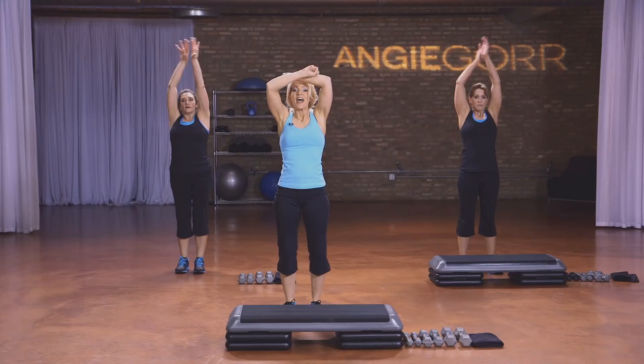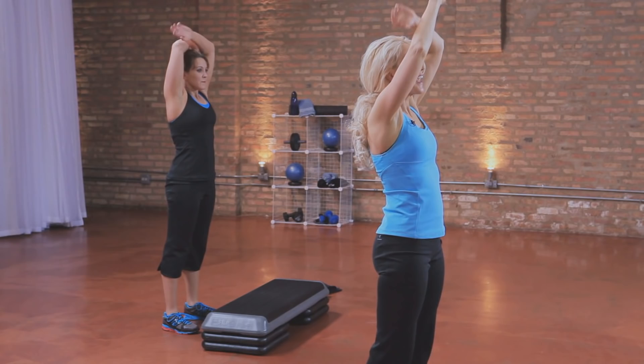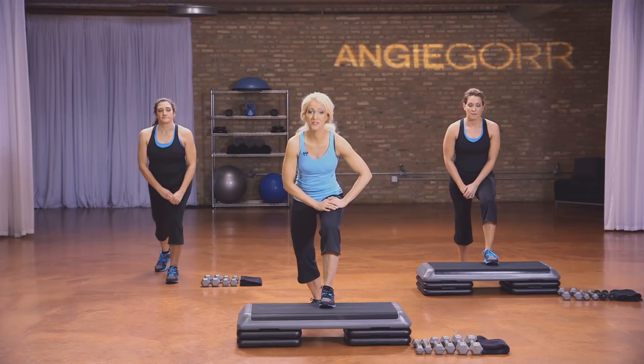Slowly roll it up. Good. Take a deep breath in and exhale. One more time — inhale and exhale. Good job. For the legs, you're going to need the bench and some weight, and that's all you're going to need, and a lot of energy. Because this one's tough, so I'm going to get you through.